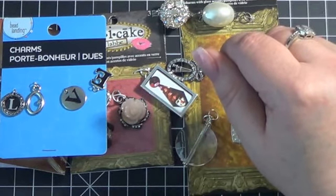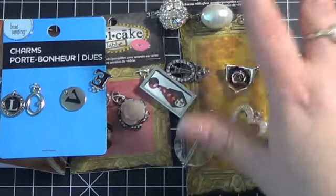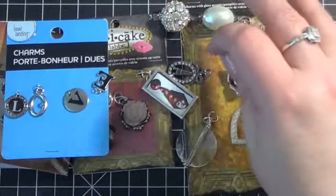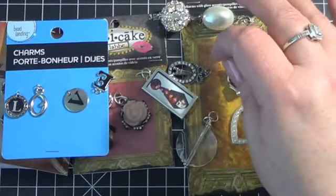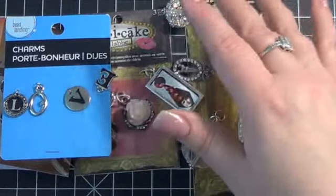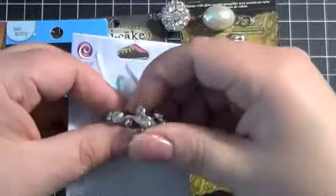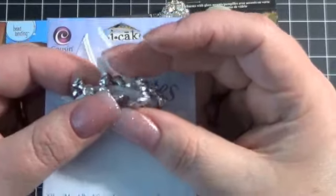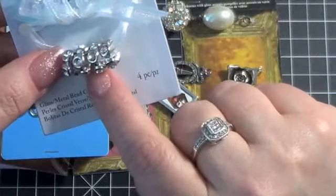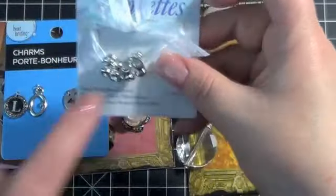Then I picked up these — and by the way, this is two trips, I did not get all this at once. I got part of the stuff at one point, was shocked by how little I had spent, so I left, thought about it, and went back the next day and got some more. So then I picked up these huge rhinestone ones — I only got one set of these, they were on sale for $1.99, and I have something in mind for those.